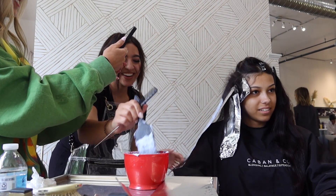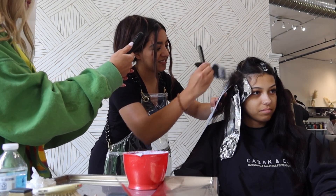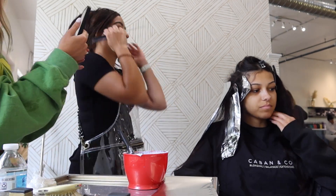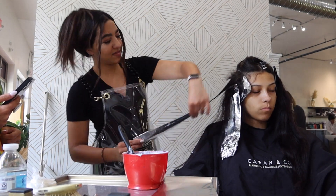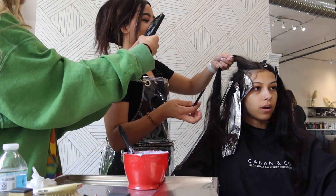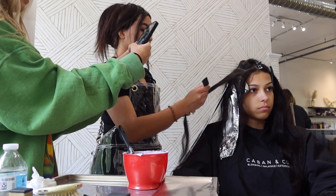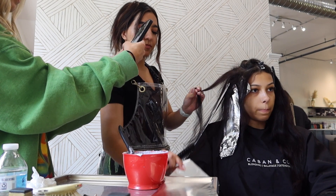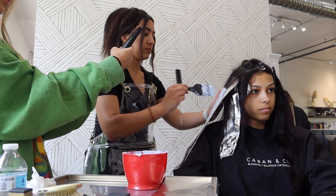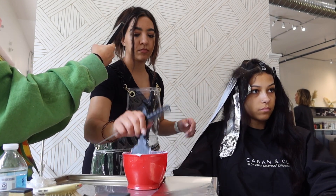I'm just going through fully saturating — I went through so many bowls of lightener on her hair, just hoping her hair is feeling good after this and that it lifts evenly. That's my biggest thing for this appointment: an even lift. I'm kind of teasing and feathering where I'm applying because I didn't want to run into her natural color and create a band, so staying away from all the virgin hair at the very top.